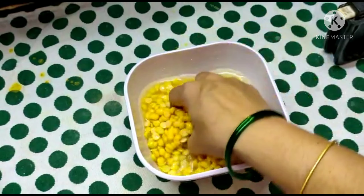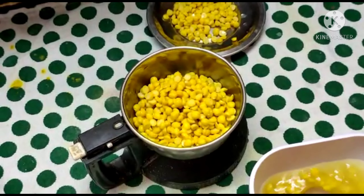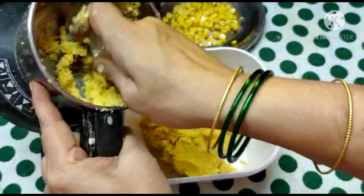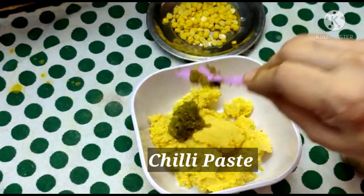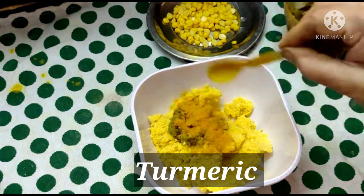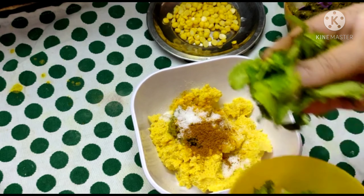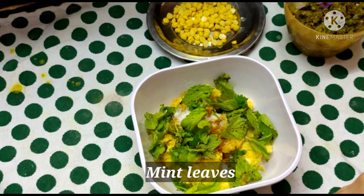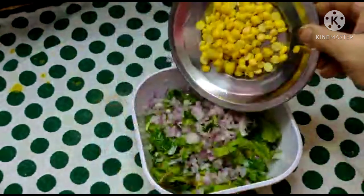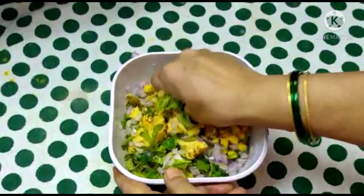we will mix the shanagapappu in the mixer jar. We will grind and mix the shanagapappu in the mixer.